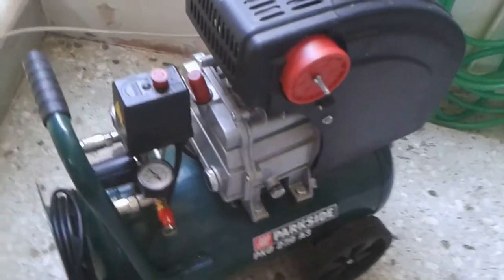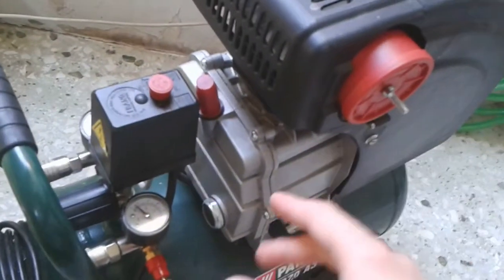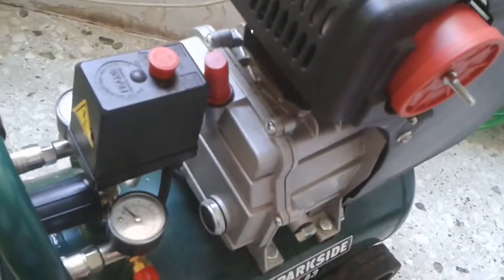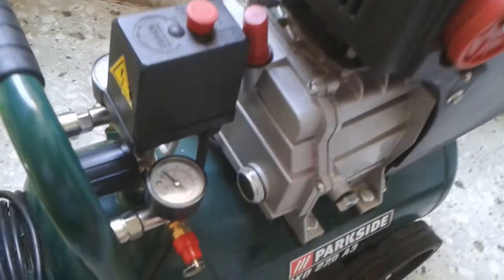Here's a generic cheap air compressor that has been ruined. It ran without oil for about 20 minutes, the piston seized, and the rod has been shattered to pieces.